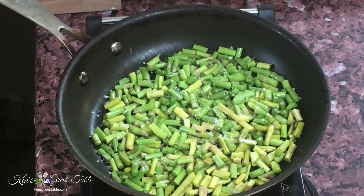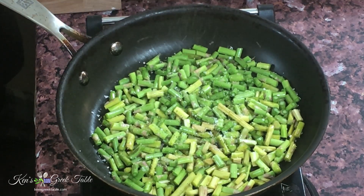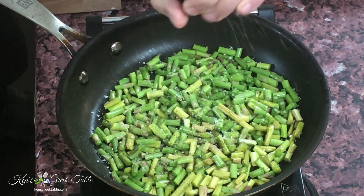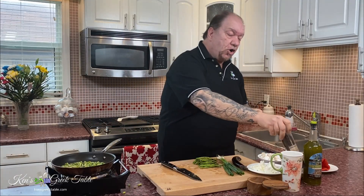It's absolutely fantastic, crazy good. I'm going to season with a little bit of salt, a little bit of fresh cracked black pepper, and that's it for now. Just let this char along and bring out all its natural flavors.